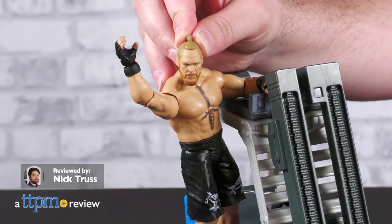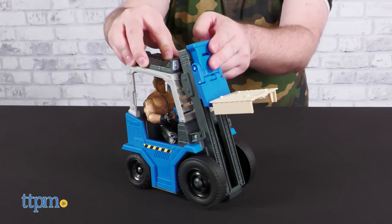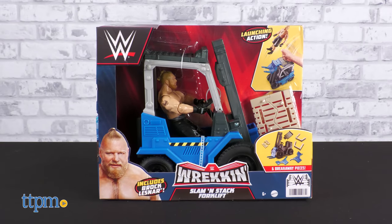You better watch out, WWE! This Brock Solid Brawler is forklift certified! In this review, we're taking a good look at the Reckon Slammin' Stack Forklift Toy from Mattel.